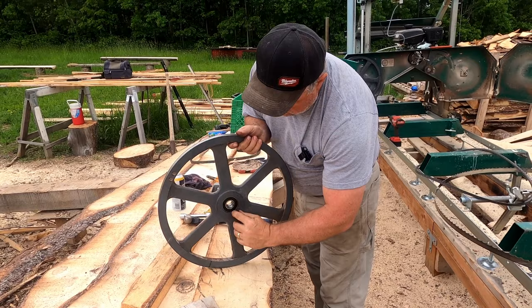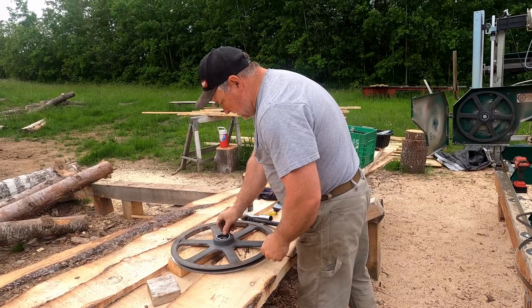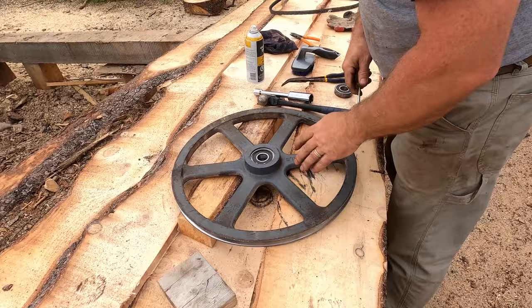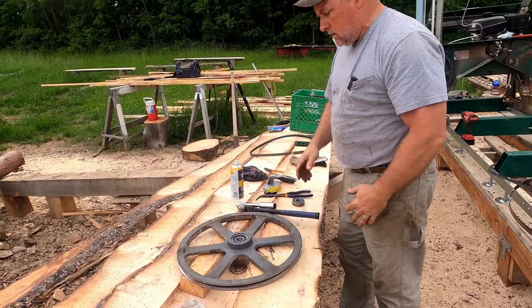Don't forget to put your snap ring back in — just put it right in, real simple. Here's a little secret they showed me years ago: to make sure your snap ring is in all the way, push it around a little bit. If it turns around easy, you know it's seated in there. That's all there is to it — that pulley is good to go.